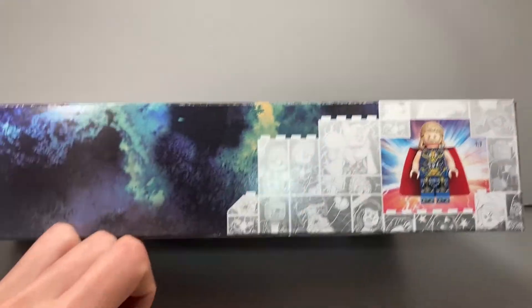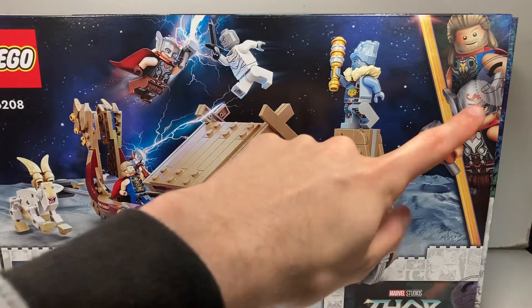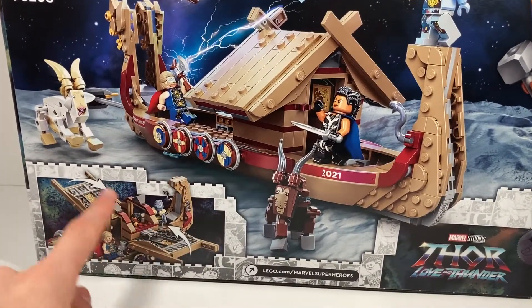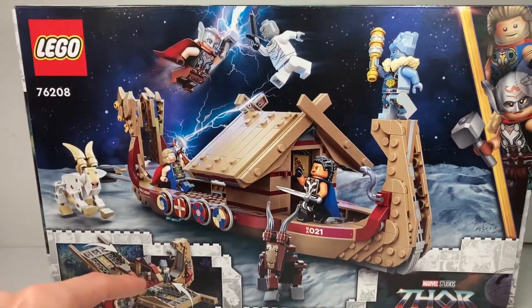Taking a look at the top of the box, I love the artwork they use for this. Looking at the back of the box, you've got the minifig versions of the figures and it shows you some of the play features — so you can open up the roof to get access to the interior, and you can remove the goats and have them running about separately.